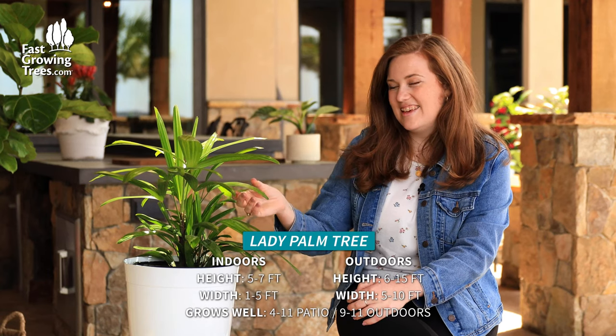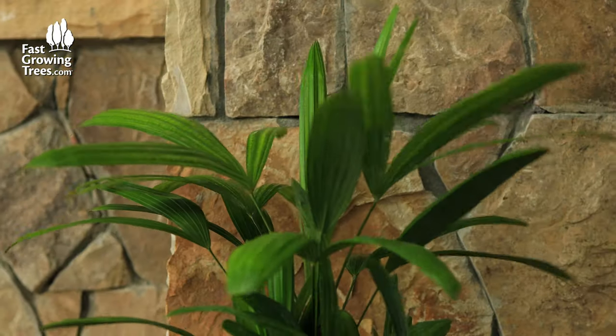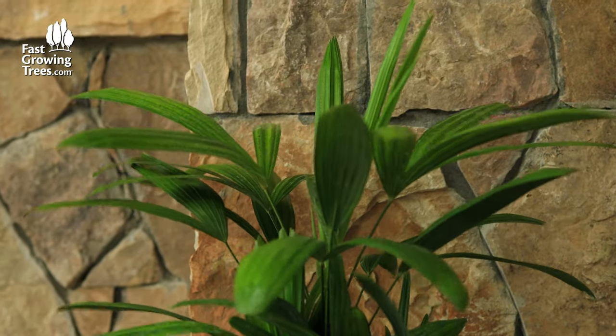Hi, it's Meredith and I have the lady palm here. It's such a cool palm — if you're looking for something tropical or a palm tree type of look but you don't necessarily have the space or the vertical space for how tall palms can get, this is the one because it's actually more of a shrub or a bush. It's known as the bushy palm too in some places.